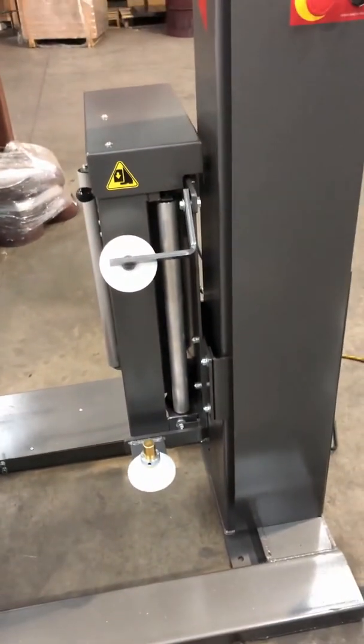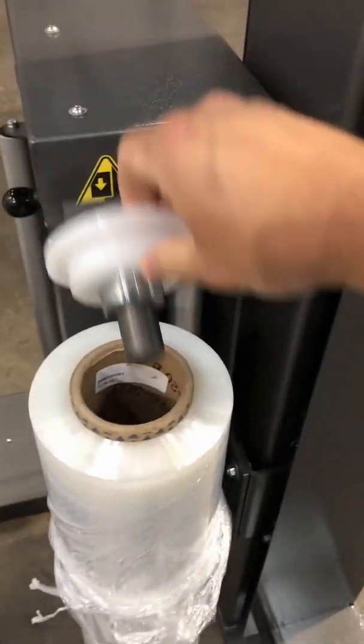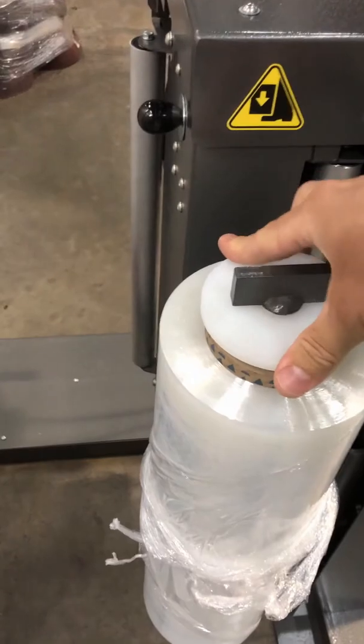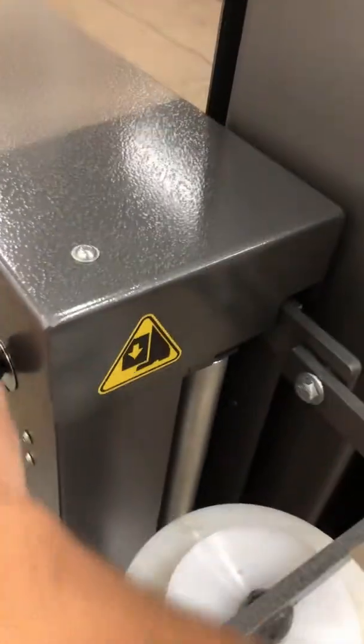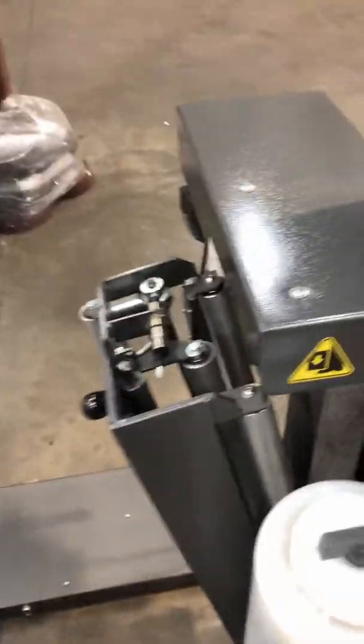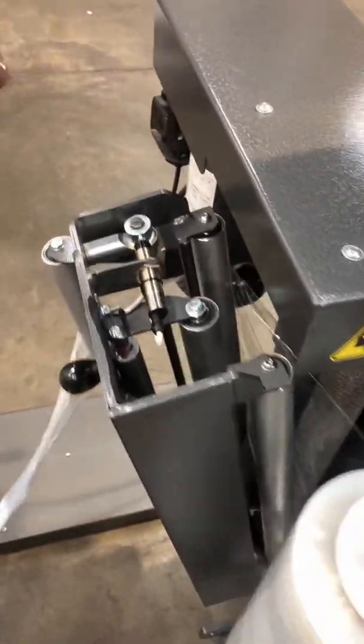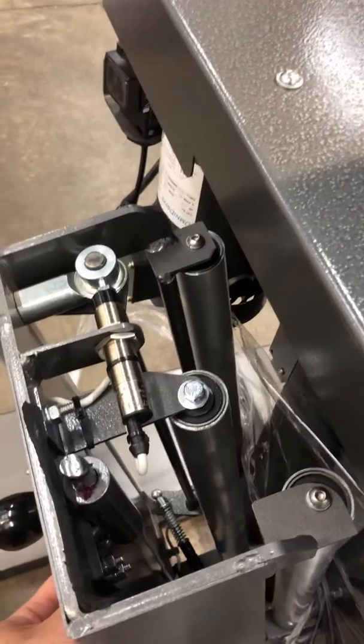The next thing is how to thread the film. Very simple — you just open the top bracket, place your roll of film here, close the top bracket on top of it, and then you're ready to thread the film in the film carriage. Push down on the knob to open the gate, and the film just goes directly into the V opening of the film carriage that you've just made. When the film is inside, you just shut the door.